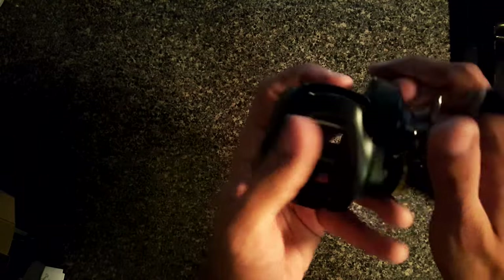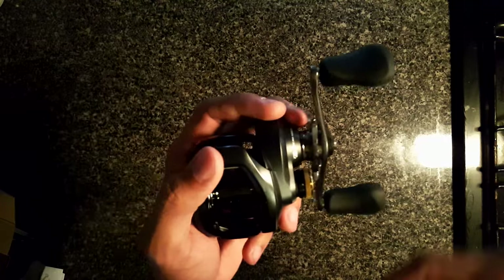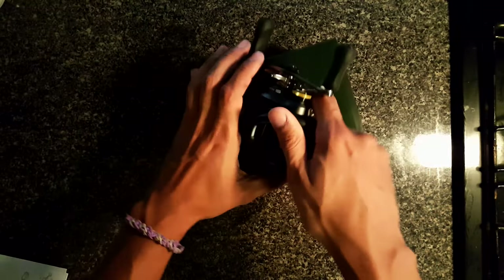I'm gonna give you guys some in-depth cinematography footage of this reel, so I hope you guys enjoy this unboxing of the new Shimano Curado. Please hit the like button, subscribe, and leave a comment below if you've got this reel or have put your hands on it. It's super light, I love the matte black aesthetic — stay tuned for more videos!